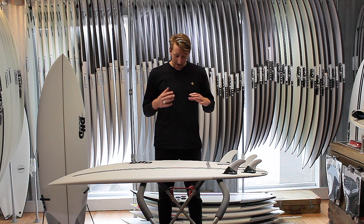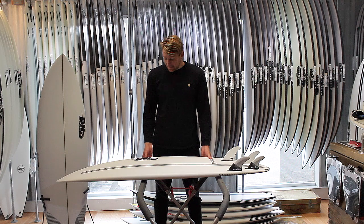For me, I like it as a quad, but equally we've got a lot of customers that really like them as a thruster.